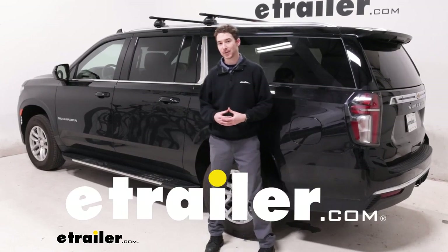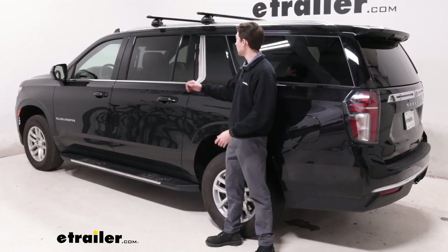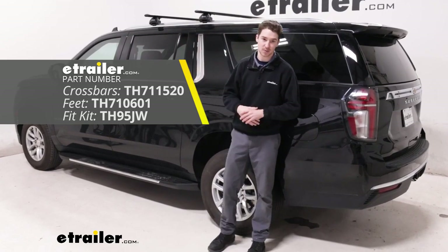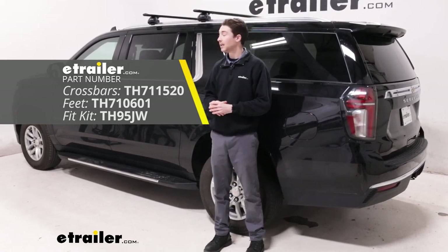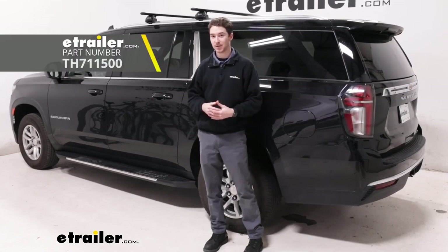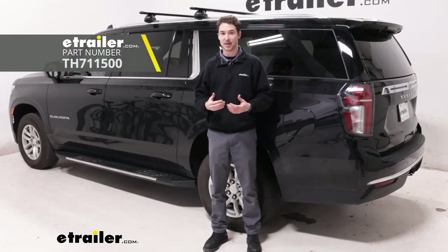Hey, it's Ethan here, E-Trailer. Today we're going to be taking a look at — showing you how to install the Thule Wing Bar Evo roof rack system on our 2023 Chevrolet Suburban. We're going to be showing you the black ones, but there are also silver crossbars available if you find that fits your aesthetic a little bit better.